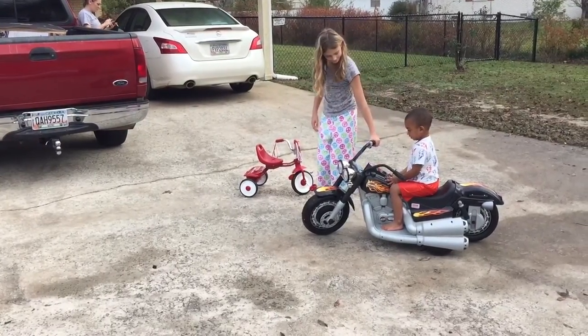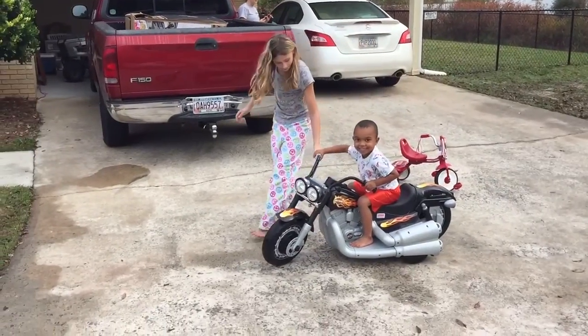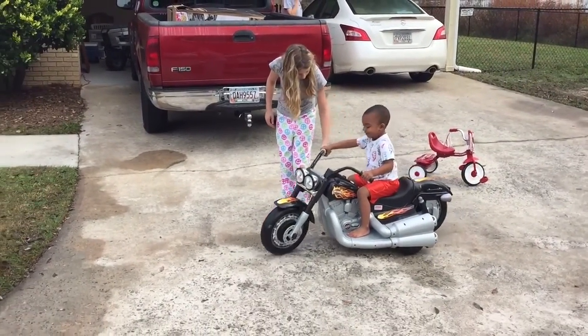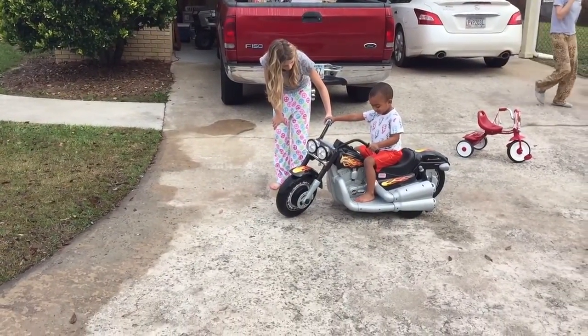Okay, let's go. Keep pressing it. Keep pressing it. Hold it down. Hold it down, Katie. Hold it down — you've got to hold it down.